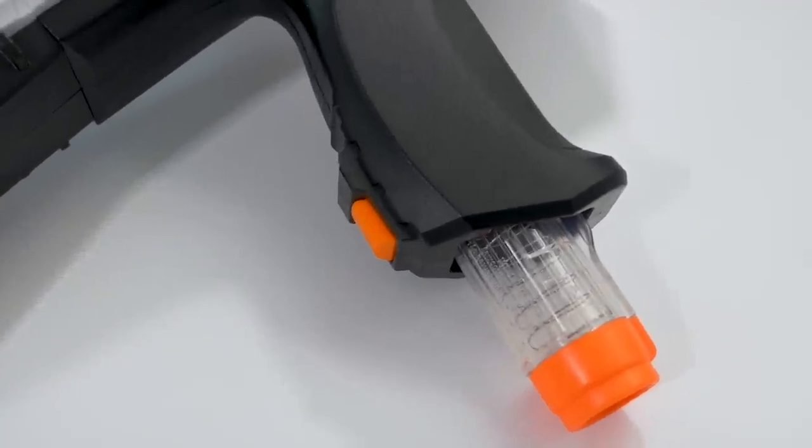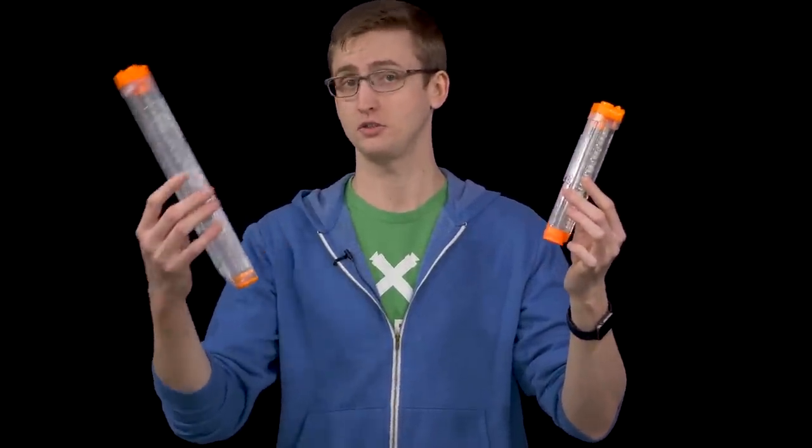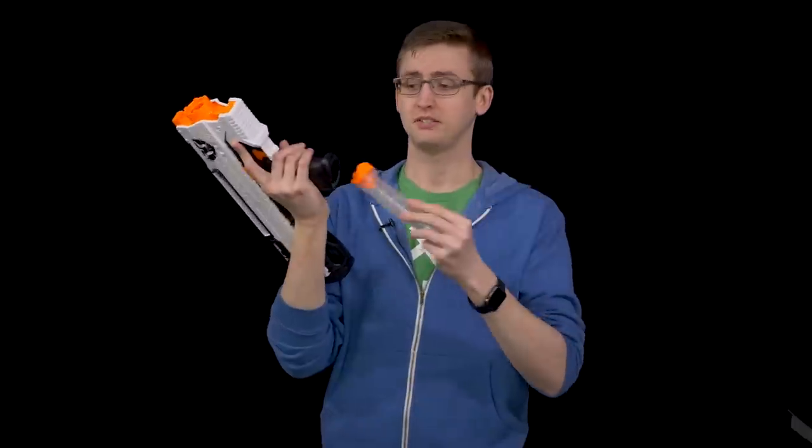At the bottom of the grip is the magazine release, just like the Apollo. To remove the magazine, you just push that and pull out the mag. The included magazine holds seven rounds, but the Helios is compatible with the existing 12-round magazines from the Zeus, also sold separately. Loading these Rival mags is very easy — you just get the Rival round and push down. Placing the magazine back in is as expected, just like the Apollo.